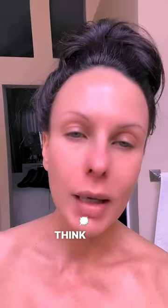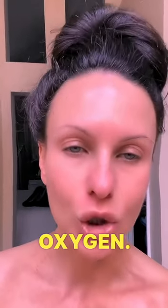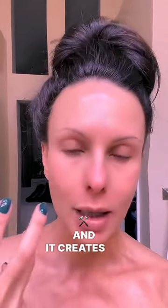Think of it as an oxygen facial — that's exactly the effect that it has. It infuses your face, your skin, with oxygen, so it re-energizes it, it smooths it, and it creates an immediate youthful effect.